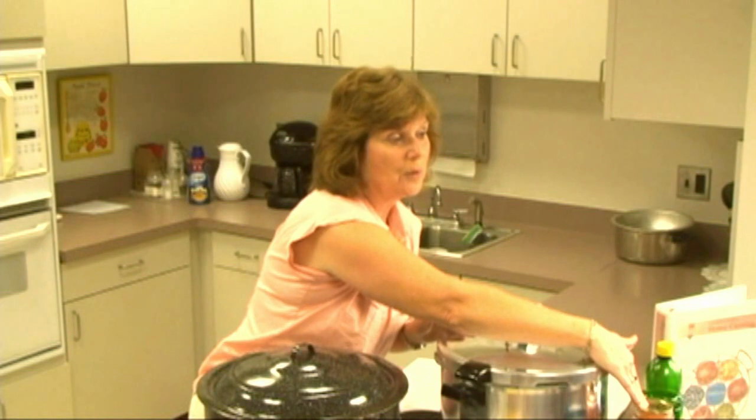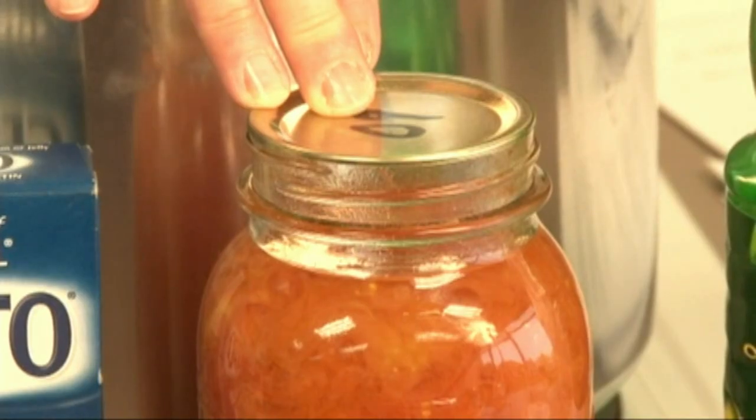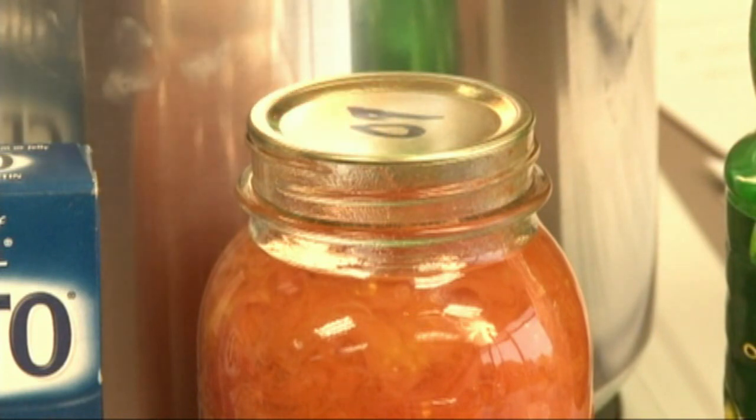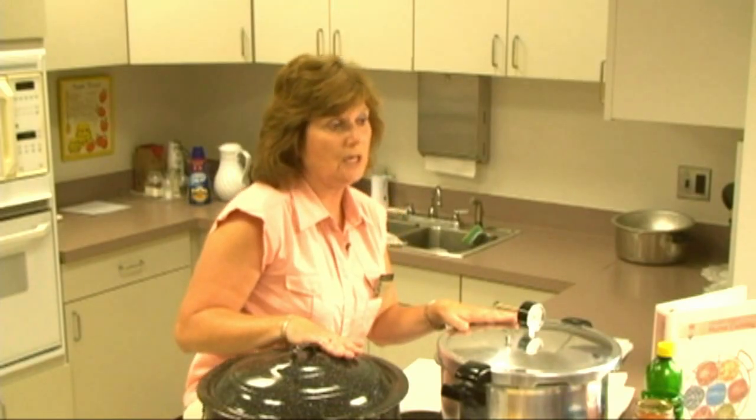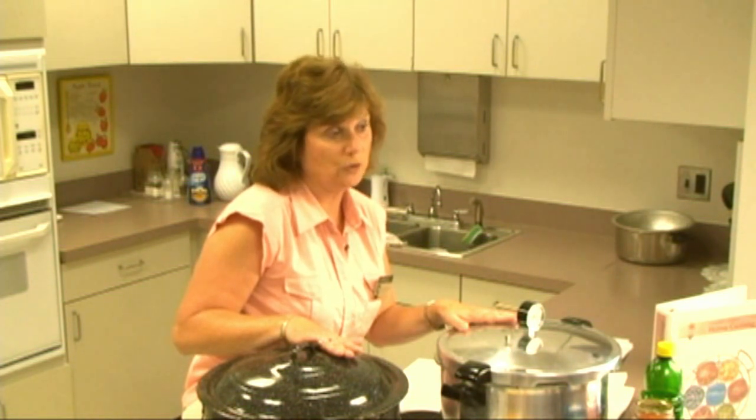Making sure that you use the proper canning jars is essential — making sure that you're using the ones that are made for home preservation. They can be put in the freezer, or they can be put in these canners, as they can withstand the high heat. We do not recommend using manufactured jars from mayonnaise or one-time-use products.